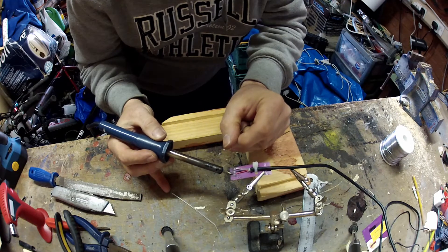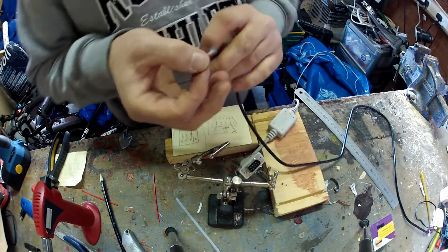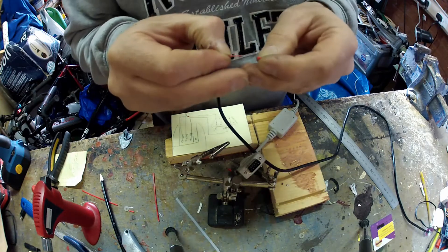I then just put some plastic glue from a hot glue gun, as you can see here, just to hold everything in place so it doesn't move. It also gives the card a bit of rigidity as well, just so that it doesn't bend or flex.